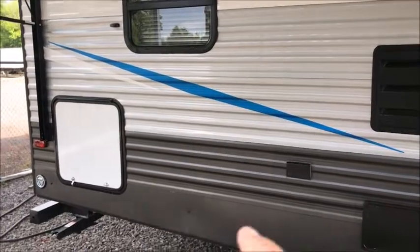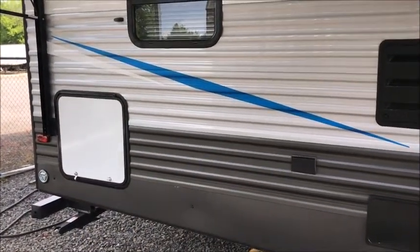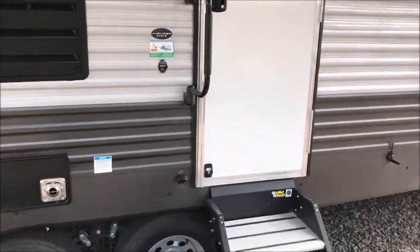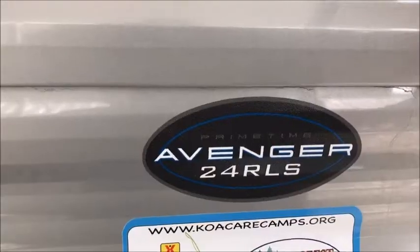One of the things that Avenger does — they give you a place to hitch up a dog, or if you bring a pet to the campground with you. And you have a little built-in bottle opener right there in the front. Pretty neat little camper. This is the Avenger 24RLS.